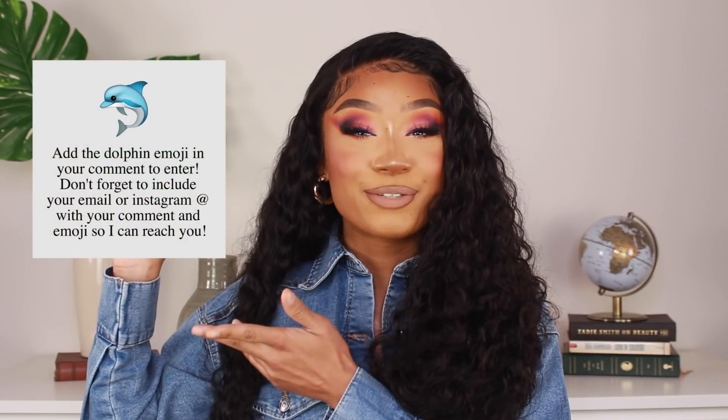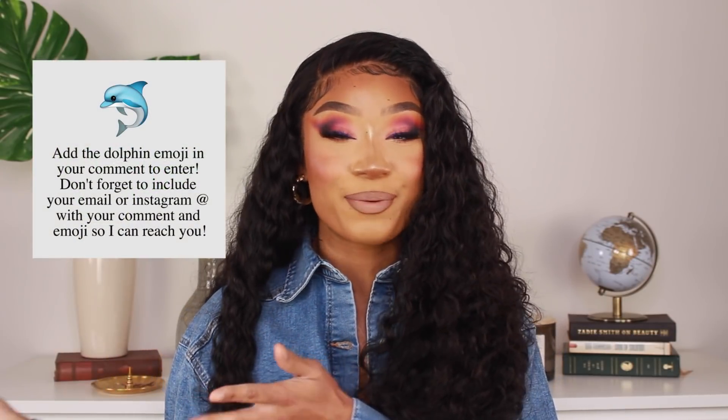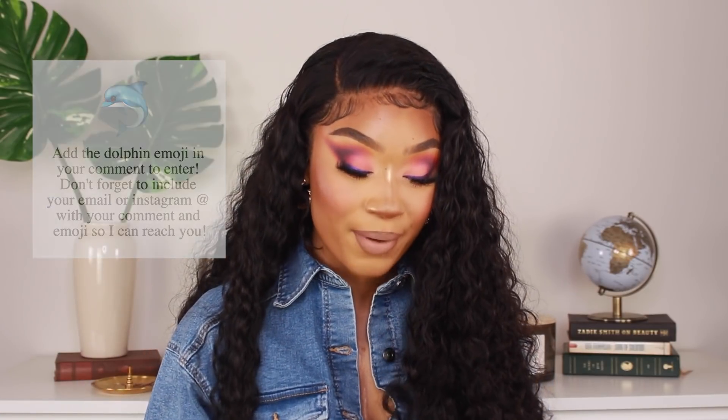Alright guys, this is the finished look with the makeup. I actually really loved how this look came out. I've been super nervous and kind of afraid to get into color these days, but I was like, you know what, I need to try something different today — let me just go ahead and play with some color. I really like the way it came out — it's still very soft but it's still got some drama to it too. So before I end this video, I wanted to let you guys know that I'm going to be having another giveaway. I'm going to put a little emoji so that way you guys can enter — just make sure to add that into your comment. I just wanted to let you guys know how much I appreciate you being patient with me while I was away.